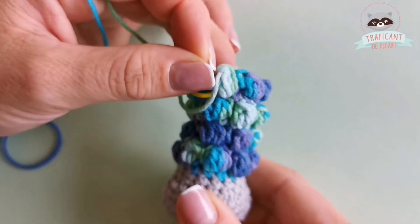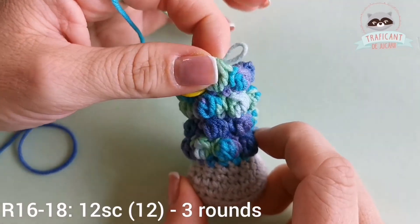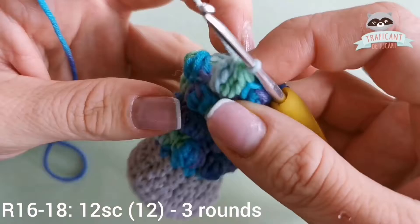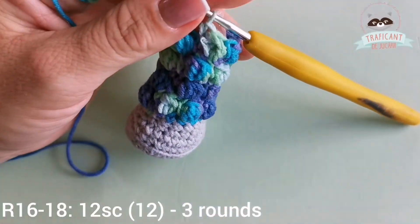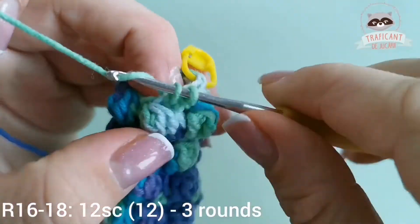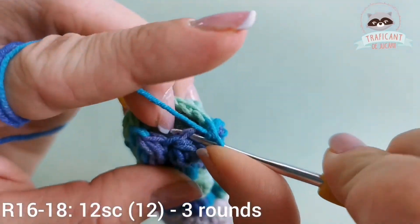This is the last round where I use bubble stitch — you should have one, two, three, four rounds with bubble stitches. From round sixteen till round eighteen, including the eighteenth round, we will only be single crocheting: 12 single crochets, so three rounds with 12 single crochets. This is my first round of single crochets — I should do two more after this. I'll meet you there after finishing your single crochets.